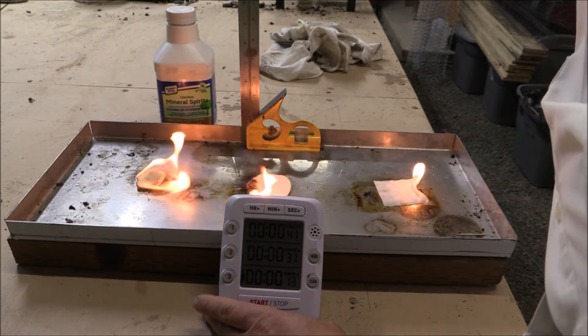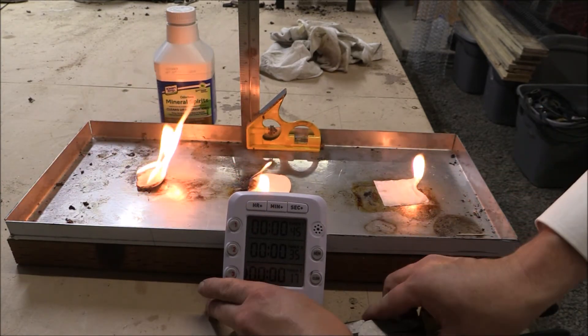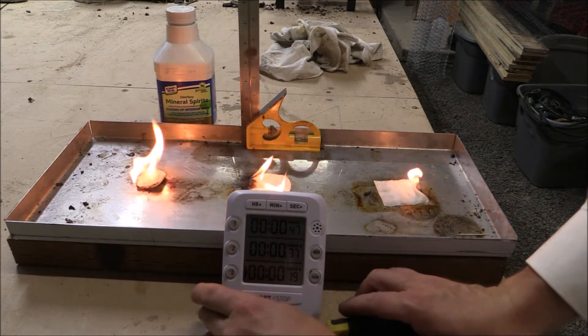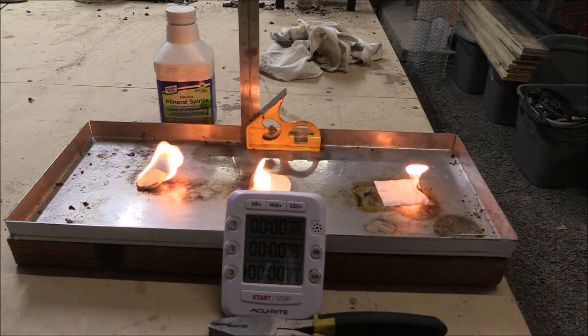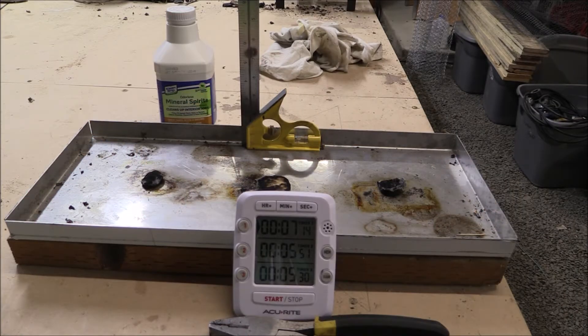For Mineral Spirits: the cotton ball is at seven minutes and fourteen seconds, the cotton pad is at five minutes and fifty-one seconds, and the cotton square is at five minutes and thirty seconds. On to the Sterno fire starter.